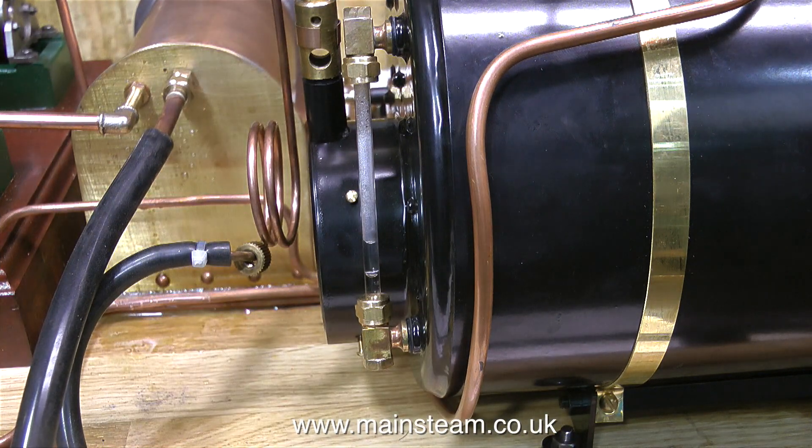On all full-size steam boilers, and most model steam boilers, there is a blow-down valve at the bottom of the water gauge, because water gauges get air bubbles in them and do not give accurate readings, therefore they need blowing down periodically.